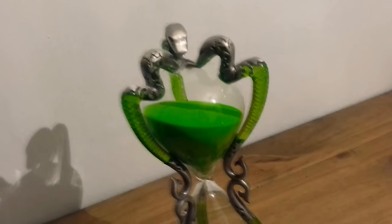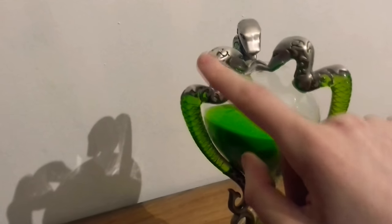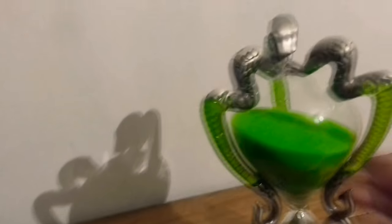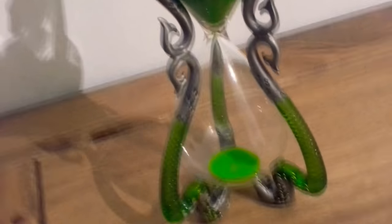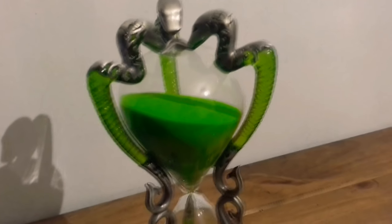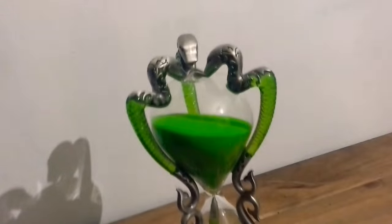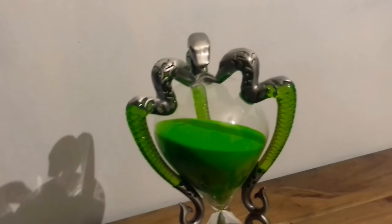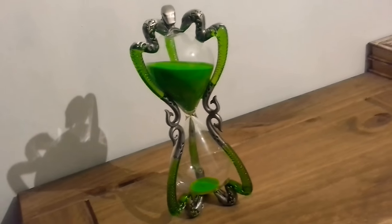This is glass, this is glass, this is silver-painted, and this is glass again with green sand inside. When it gets a bit warm, the sand does stick to the glass, which can be a little annoying, but it's worth it as a display piece — you don't actually use it for that purpose.